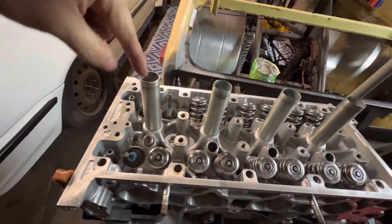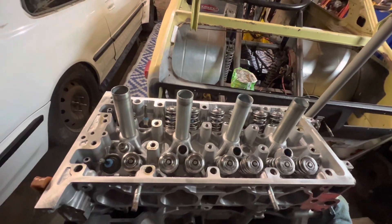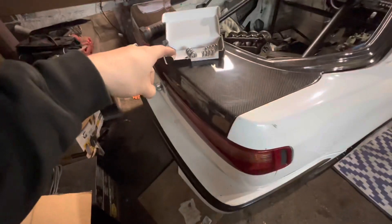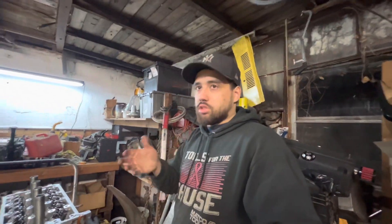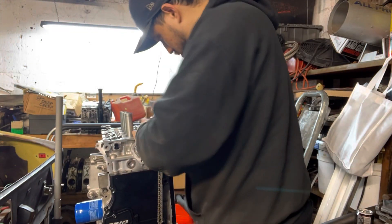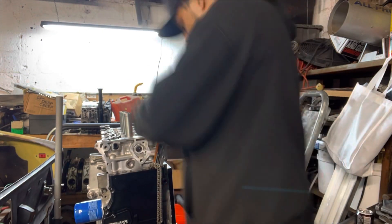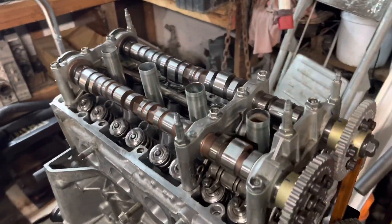We got the valves back in — I wasn't recording when I put them back in since I didn't really have anywhere to put the head and was focused on not dropping anything. Now we're gonna pop the springs in, then pop the cams back in. I'm not gonna put the chain back on or anything — we'll figure that out when the head gasket gets here since we have to pull it back off anyway. Just putting it together for storage purposes.